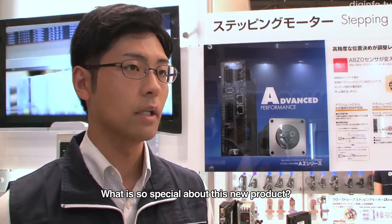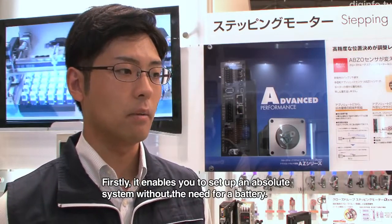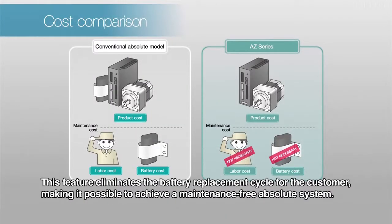One of the main points of this new product is that the ABZO Sensor is built into a battery-free system.